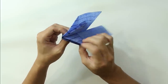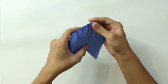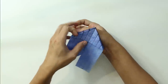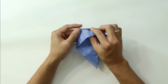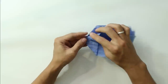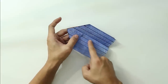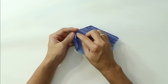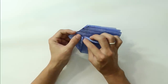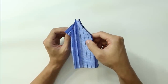Hold the model in this position. Spread the layers. We are going to make a crimp fold — it's going to be something like this. Make a mountain fold along this first line, then a valley fold along the next line, and a mountain fold on this line. Basically we are just doing a zigzag in all these layers.